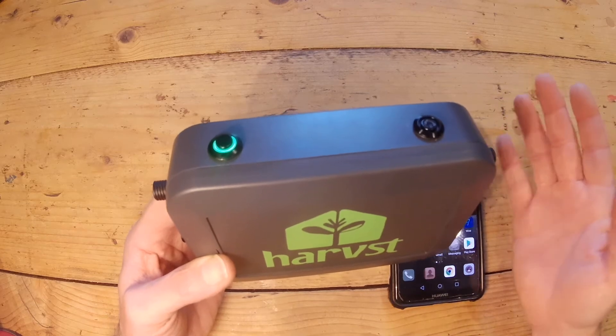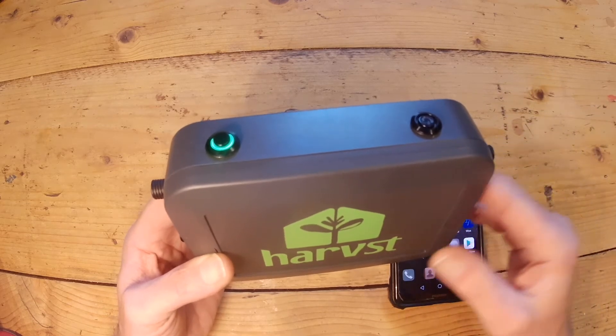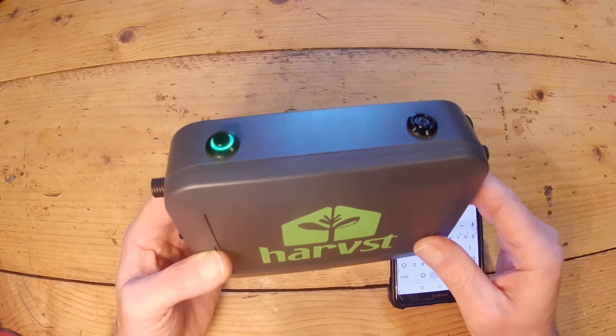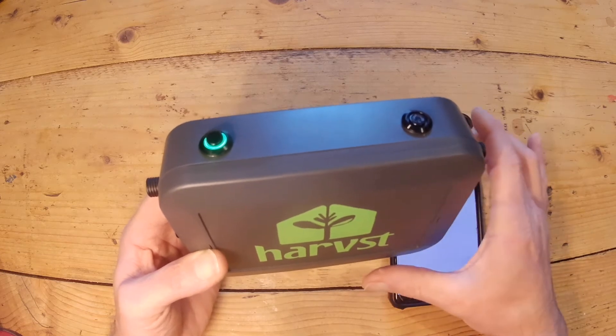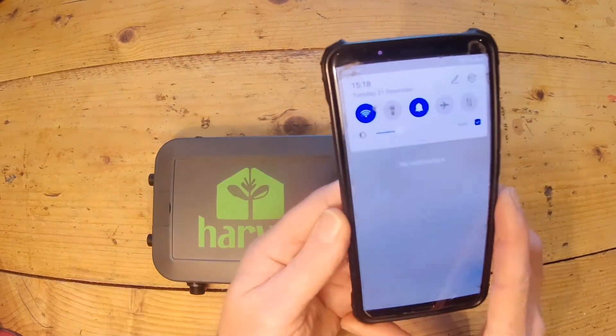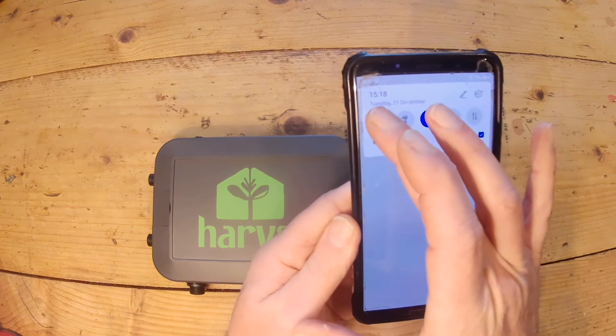If you've not configured it before it won't find it, so after 30 seconds or so it'll slow down to a slow beep. So there's the slow beep. What you need to do is connect your phone to the Wi-Fi network that's being transmitted by the control box.